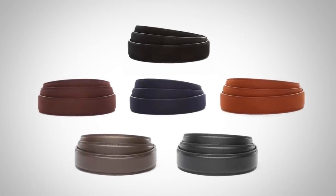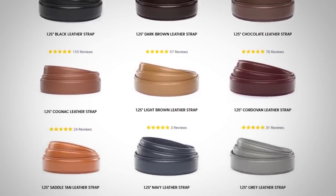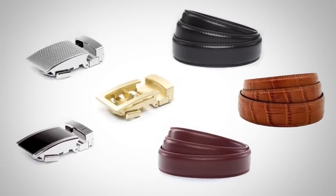Imagine this: you own three different straps — they've got a wide variety including suede, canvas, and fun ones. They also have regular black and more common colors. You choose three straps and then three buckles — maybe a shiny silver, something different, or black. You have three buckles that work with three different straps, giving you nine different combinations.